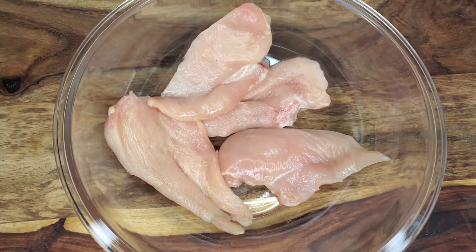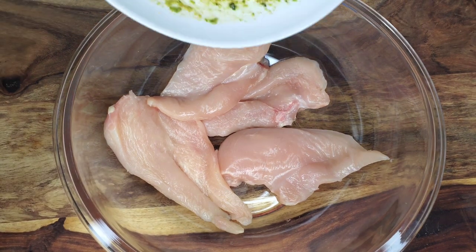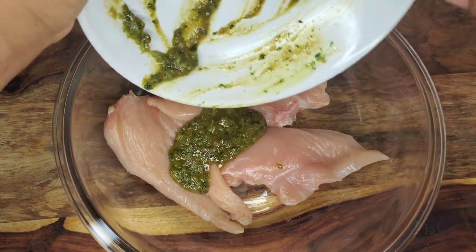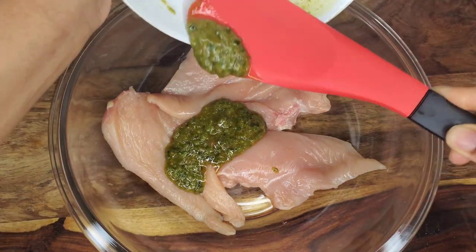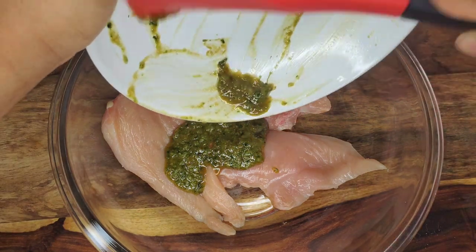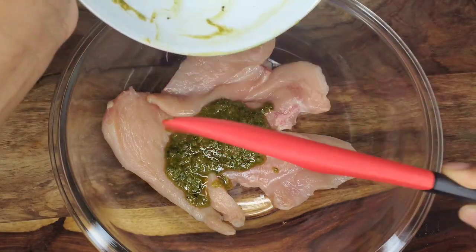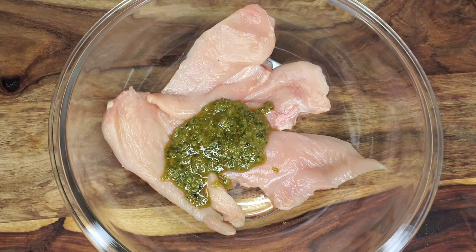I got these butterflied boneless chicken breasts from the supermarket — they are cut in half, so I have four pieces. If you can't find those, just buy a boneless breast and butterfly them yourself, cutting them in half so you get four thinner pieces that'll cook quicker. Rub the marinade into the chicken and marinate overnight, ideally.